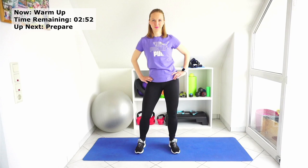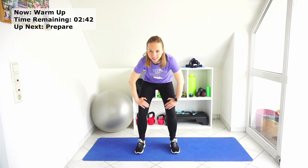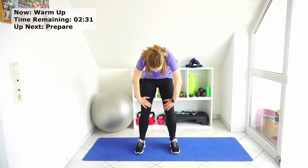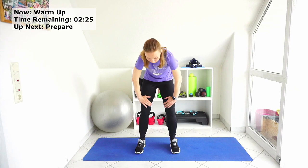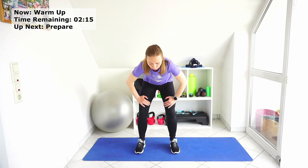And start with the cat-cow position in standing. Round your spine and up. If you need weight, it might be helpful. If you're struggling with lower back pain, but if it's really bad, first you have to relax — just put your legs up. After it's a bit better, you can start moving a bit. One more time.